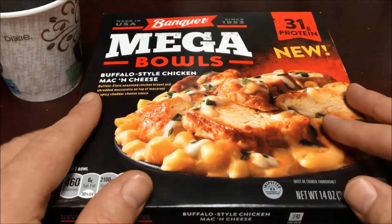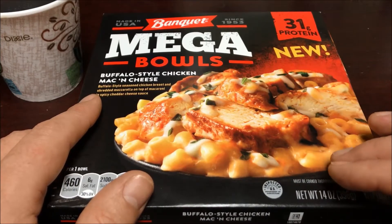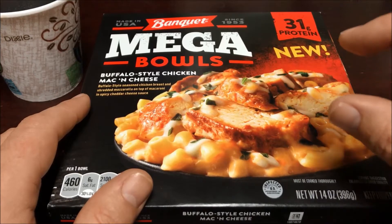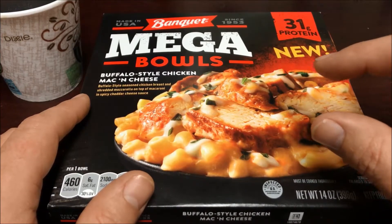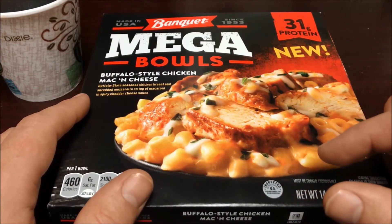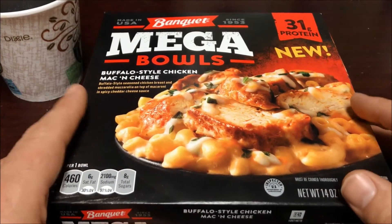When I looked in my local grocery store, they were in the case with all the other Lean Cuisine and Hungry-Man meals, sort of on the bottom two shelves. In the general Banquet section there was this buffalo style mac and cheese on about the middle shelf, one below it was a beef macaroni, and on the bottom horizontal area I believe it was a country fried chicken.